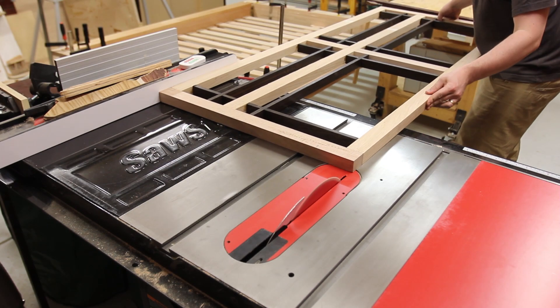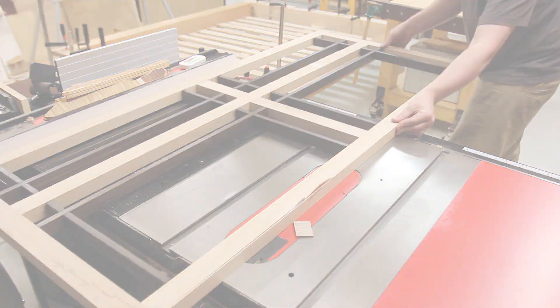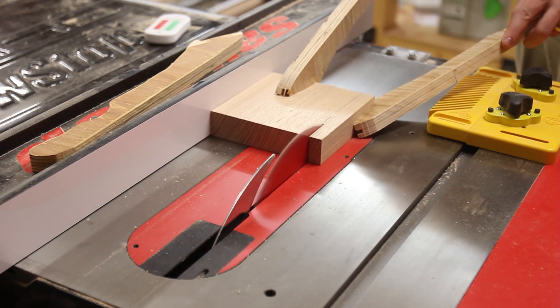Once the headboard was dried I could cut the 5-degree bevel on the bottom — this was a little hairy to be honest. To secure the headboard onto the bed I created three brackets, which were designed to wrap around the headboard rails.